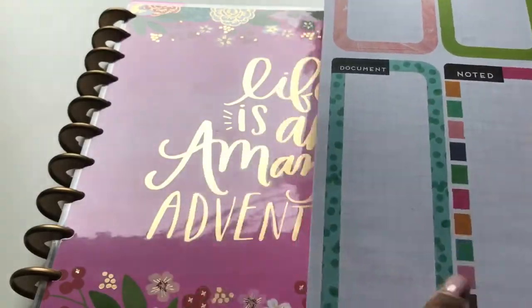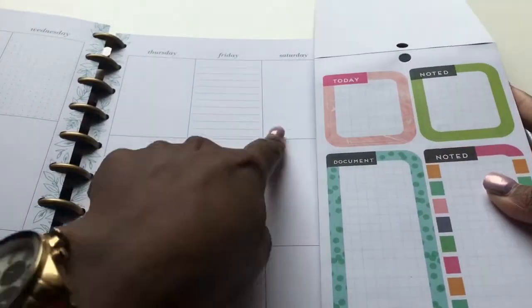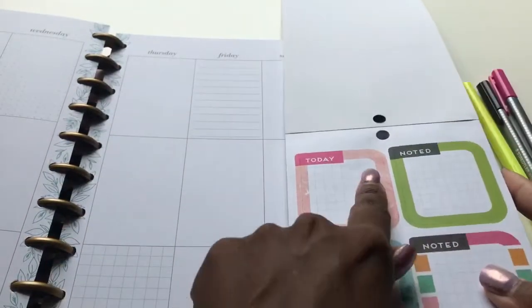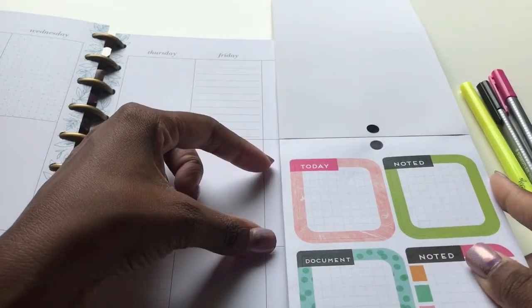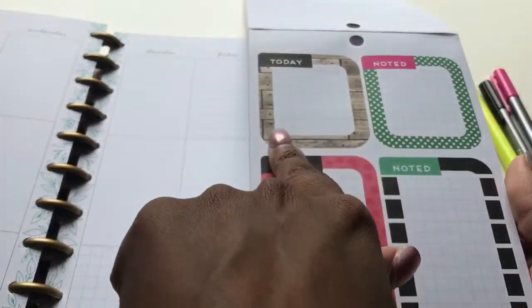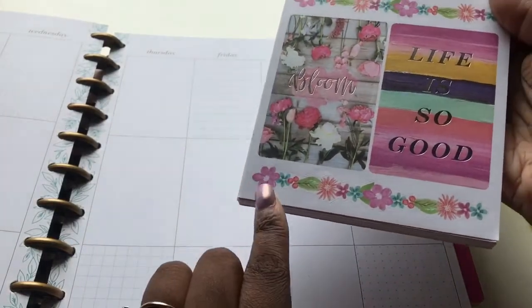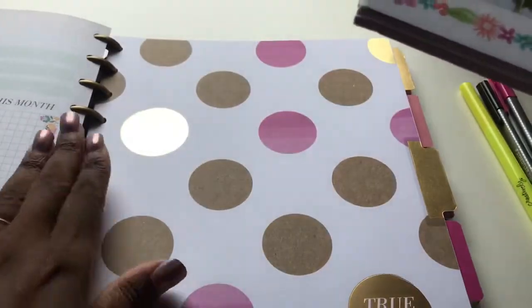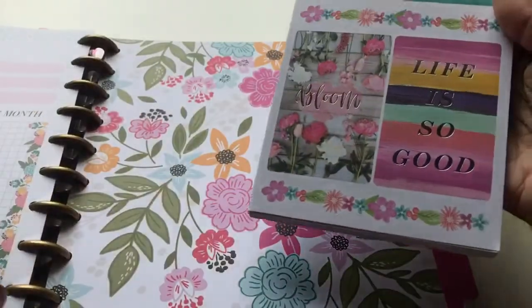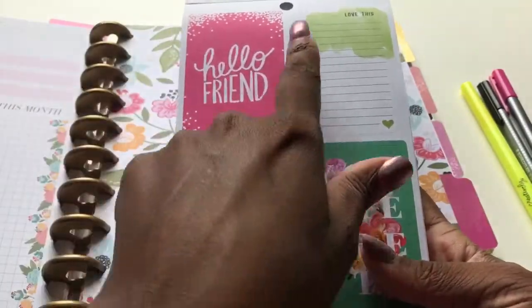So yes, here's some big quotes. Here's a half box. Here's a double box — it goes from the middle to the bottom or from the top to the middle. And then this is a half — well, more than a half because it fits like in there. And here's the next one — 'Bloom, Life is So Good.' This is my favorite floral from Me and My Big Ideas so far to date. I just love it — those are floral goals. 'Hello Friend' — love this.